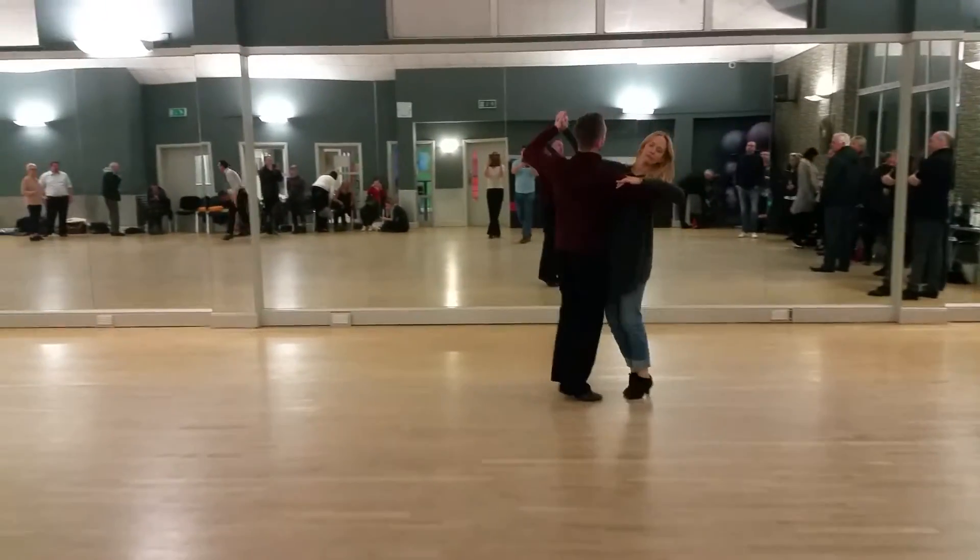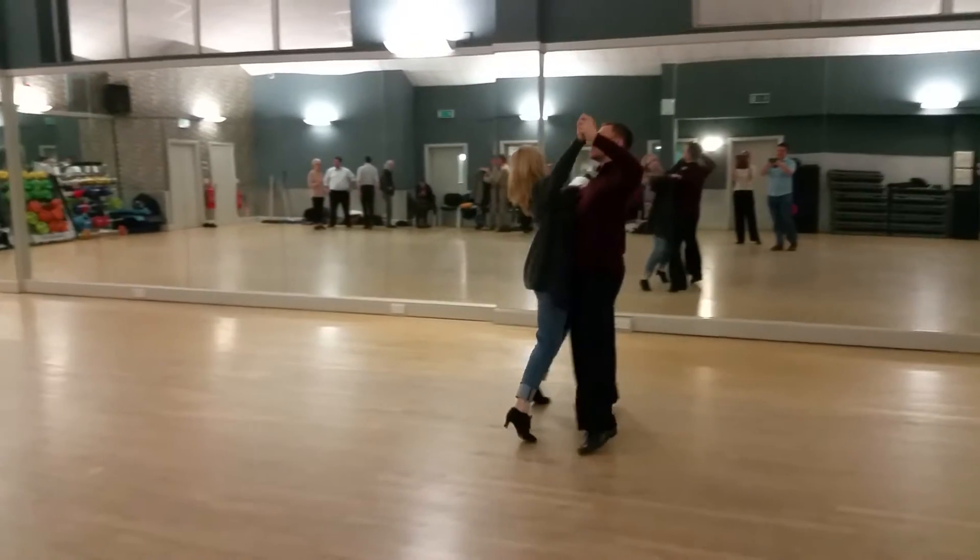Natural turn. Two, three, four, five, six. Closed change. Two, three.